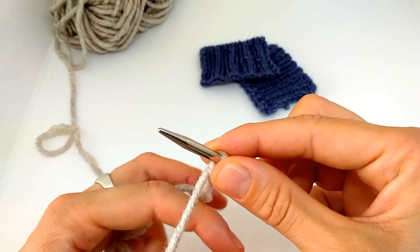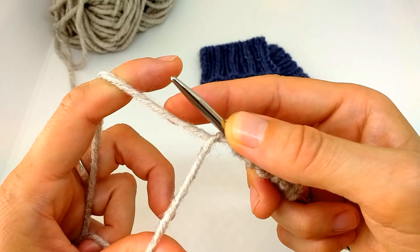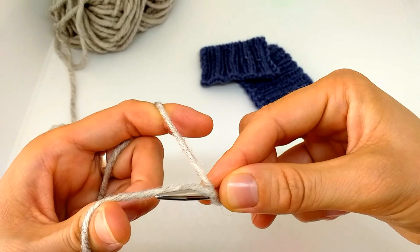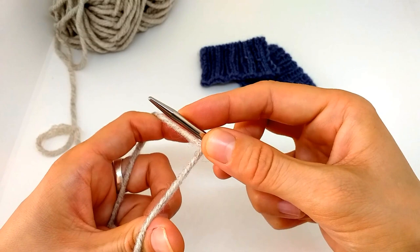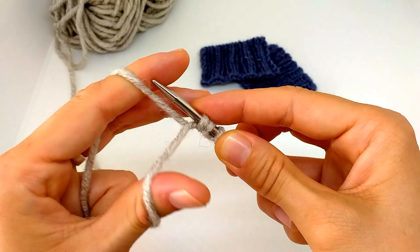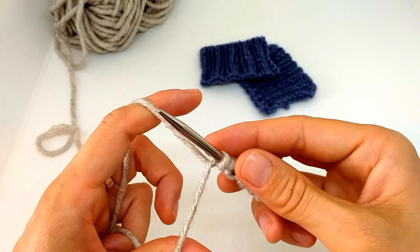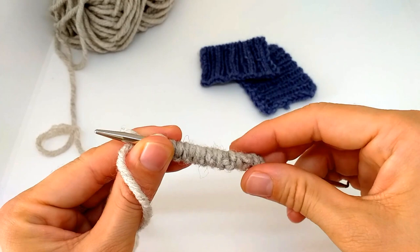I'll show you one more time how the purl cast on stitch is made. Because the yarn is now underneath, I go from the side where the yarn is underneath — under both strands — come back through the middle, grab the yarn around my thumb, twist it, and make a purl bump. Now for the knit stitch, I go from the other side, under only one strand, grab the yarn around my index finger, and I've made a knit cast on stitch. I continue until I get the desired number of stitches.